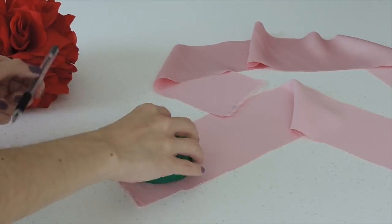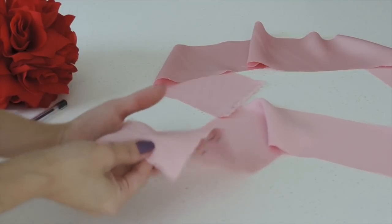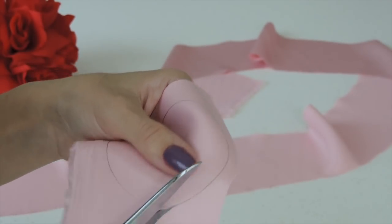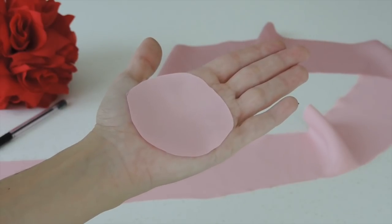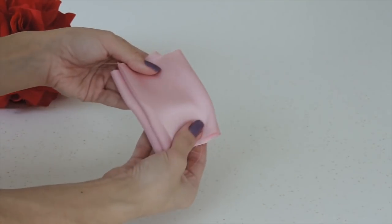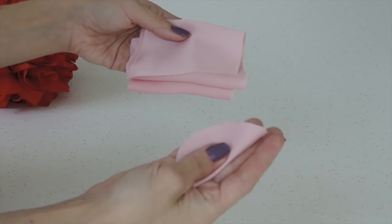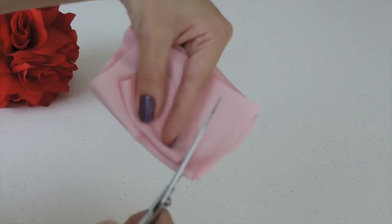Mark a circle using a lid or something the size of the palm of your hand, then cut it — it doesn't have to be perfect, it just has to have this size. Now take a smaller stripe and fold it in this way. Take the first circle and fold it on the stripe, using it as a guide to cut three or four circles at a time.